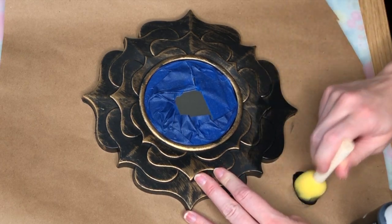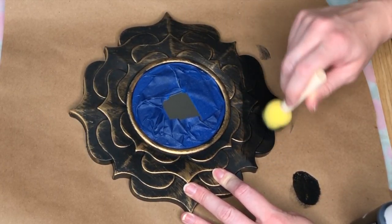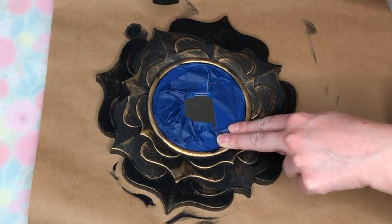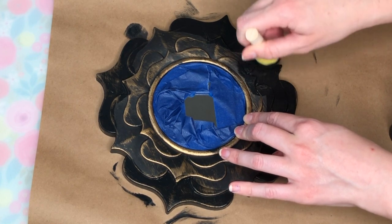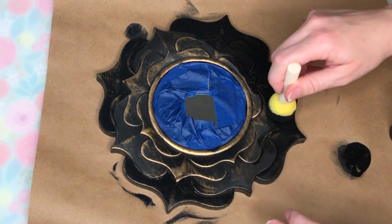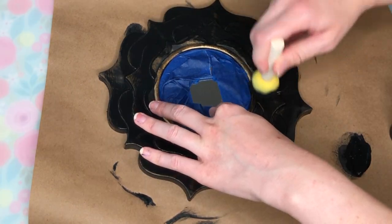To make this Haunted Mansion looking frame, I took a framed mirror from the Dollar Tree and just taped out the actual mirror part so I didn't get any black paint on it. Then I took black paint and a sponge brush and went over the entire outside of the mirror.